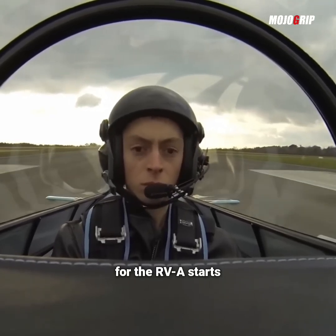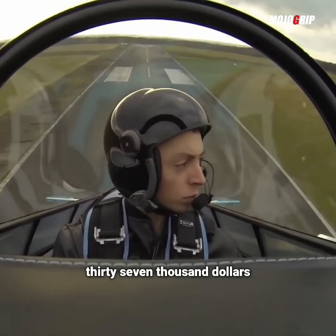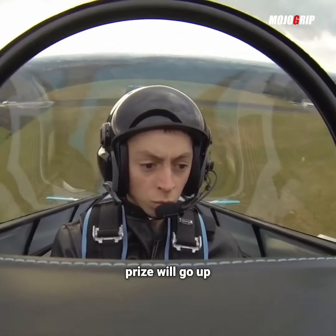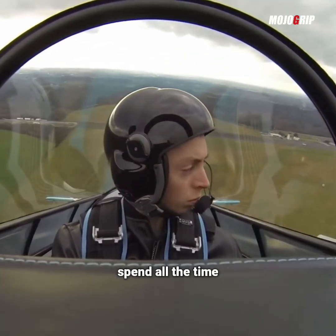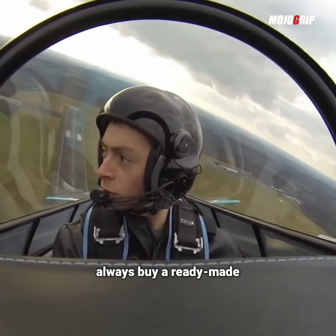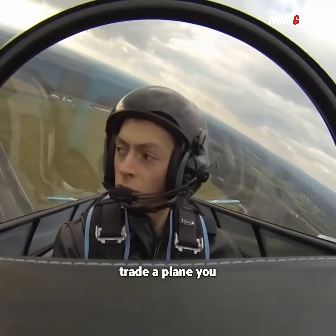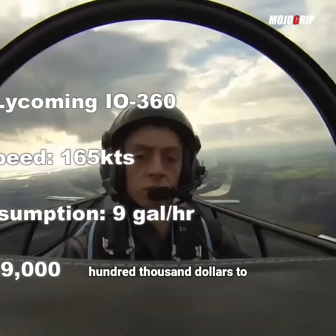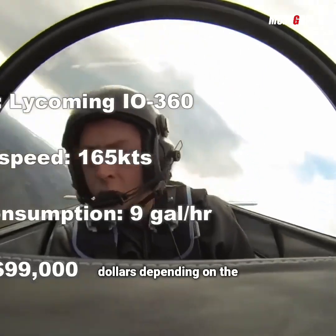The kit for the RV-8 starts roughly around $36,000 to $37,000. Then depending on your engine and the options that you want in the airplane, your price will go up or down. If you're not a builder or not looking to spend all the time to build an RV-8 yourself, you can always buy a ready-made airplane. You can find these airplanes on Controller or Trade-a-Plane anywhere from under $100,000 to maybe $130,000 or $140,000 depending on the specs.